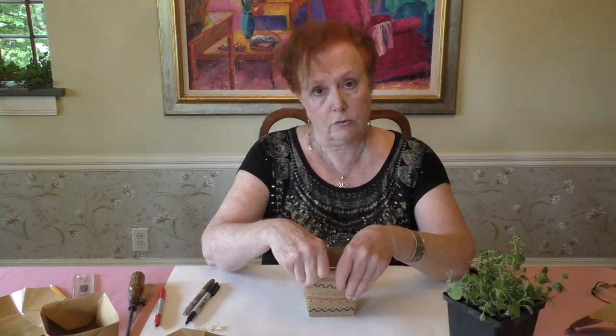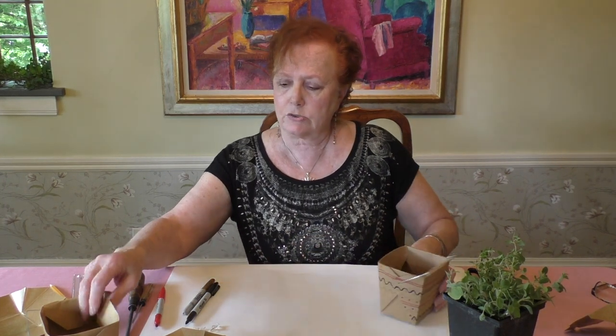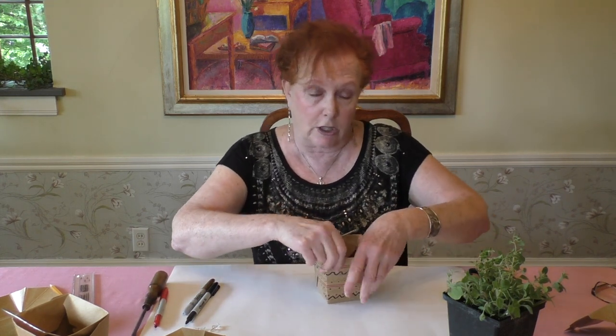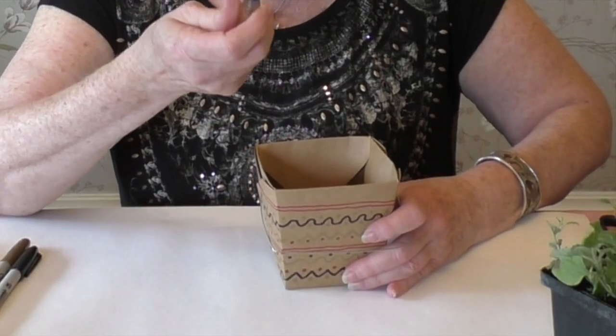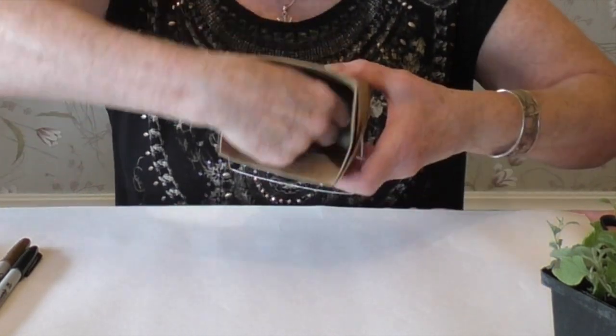Continue and finish your decoration. Then take your box and put a hole in the bottom — use your awl or screwdriver and push it all the way through.